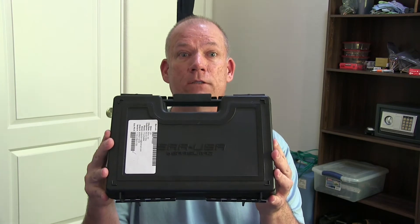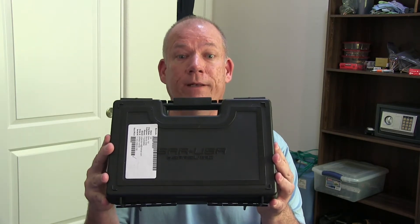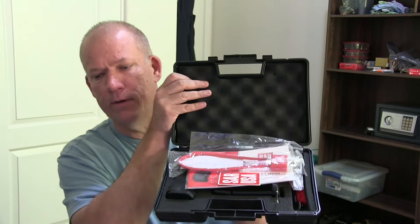Hi everyone, it's Steve, and I'm going to do a little bit more in-depth review of the SAR-9. This is the one I got Gretchen, my girlfriend, back for Christmas, and we got some stuff here in the box.